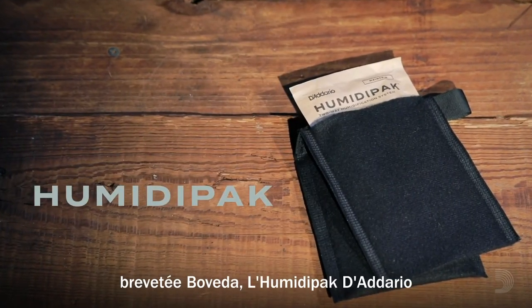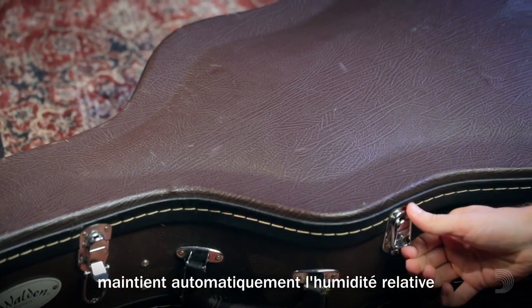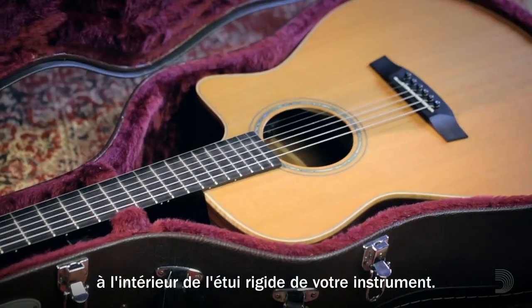Using Boveda's patented two-way humidification technology, D'Addario's Humidipak automatically maintains the relative humidity inside your instrument's hard case.